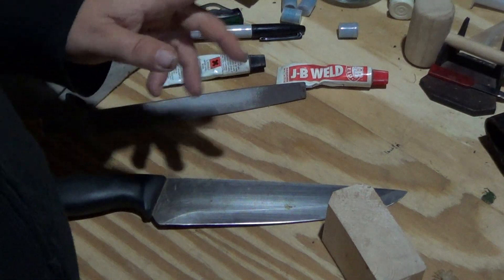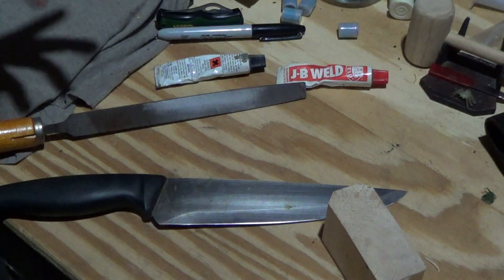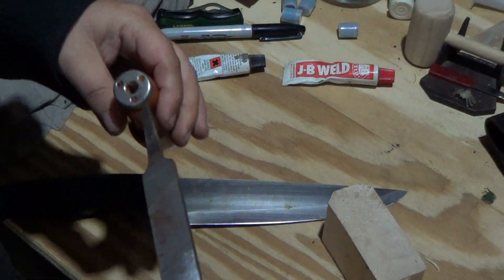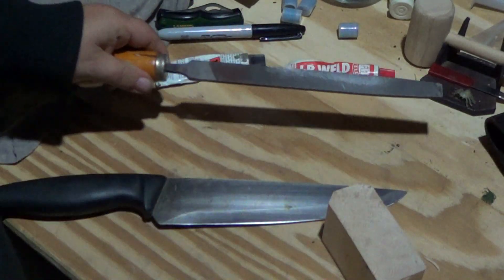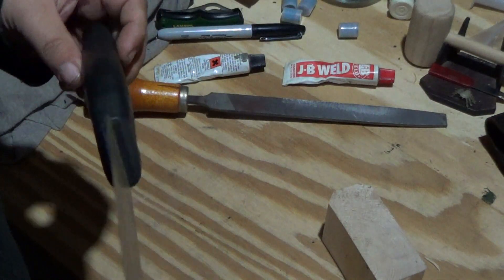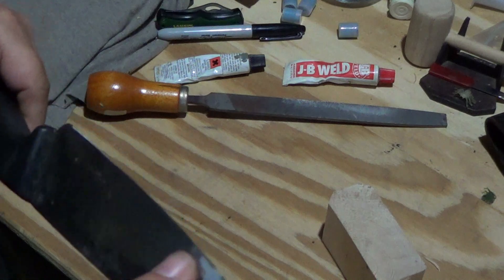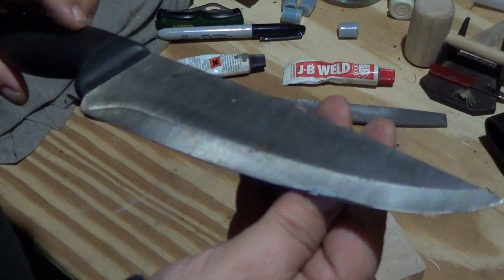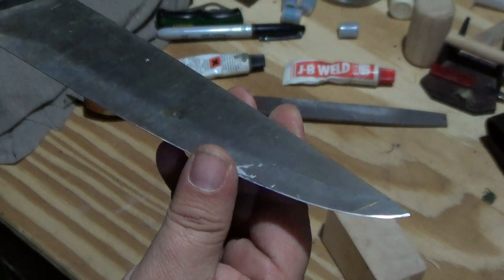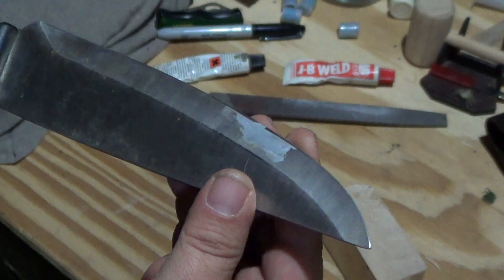Hey guys, this is kind of a silly video. I did my goofy little vlog video and had this knife with a big chip taken out of it. Doc Keaton made a comment about fixing it with JB Weld, so that's what I did. I didn't quite get it all cleaned off yet, but I filled in the big chip.